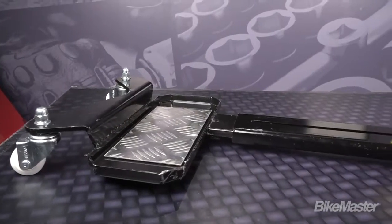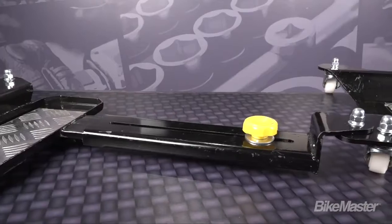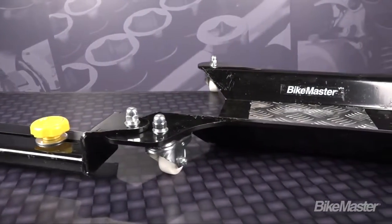This is the latest version from Bike Master. It's more stable and takes up far less room than other full-size dollies. You're gonna find this adjustable motorcycle dolly right around that $250 mark.